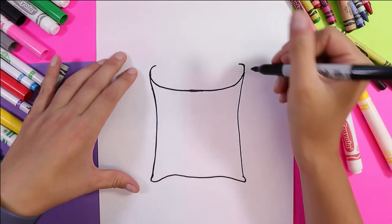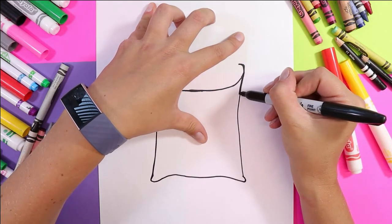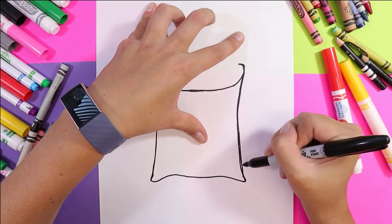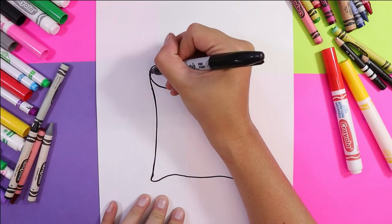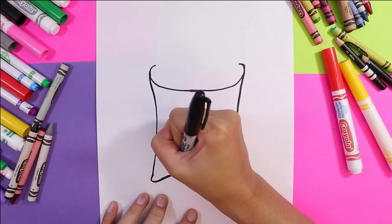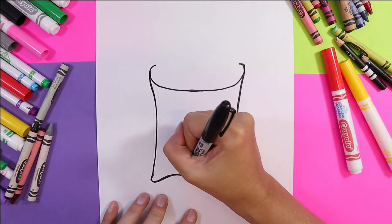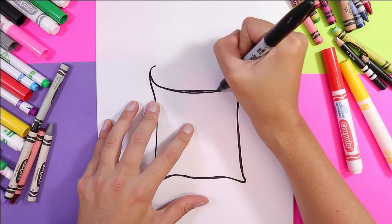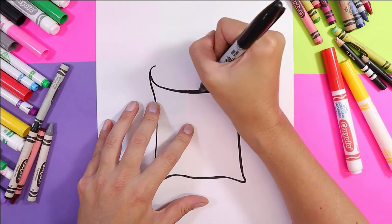I'm going to go over these lines a second time to thicken them up and darken them. I'm using marker but I want a bold line so the viewer's eye is drawn towards my work. I'm going back over these lines again, being mindful to clean them up and thicken them. Whatever you're using — pencil, felt marker — do it twice and just thicken it up.